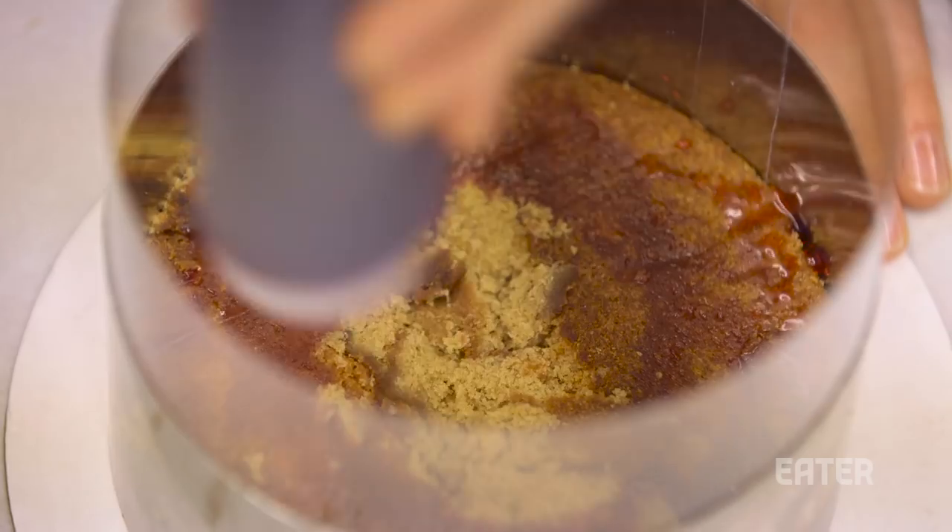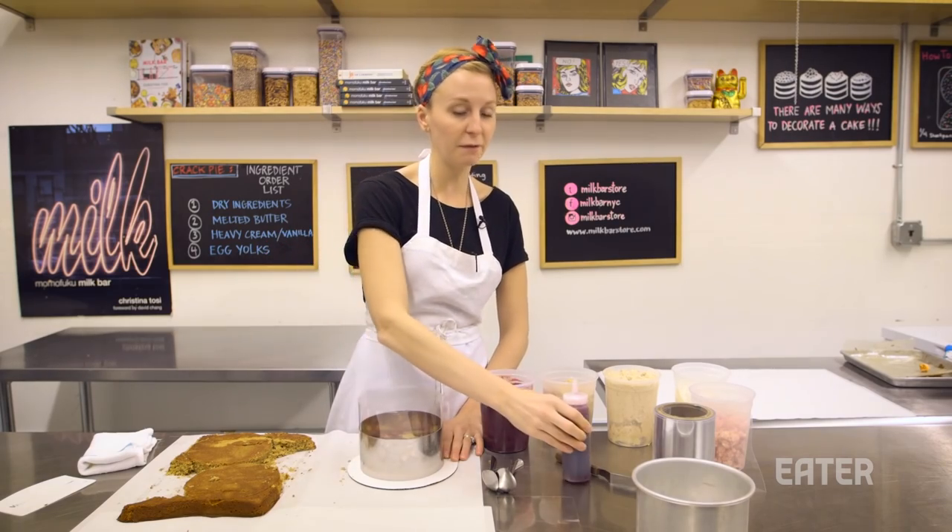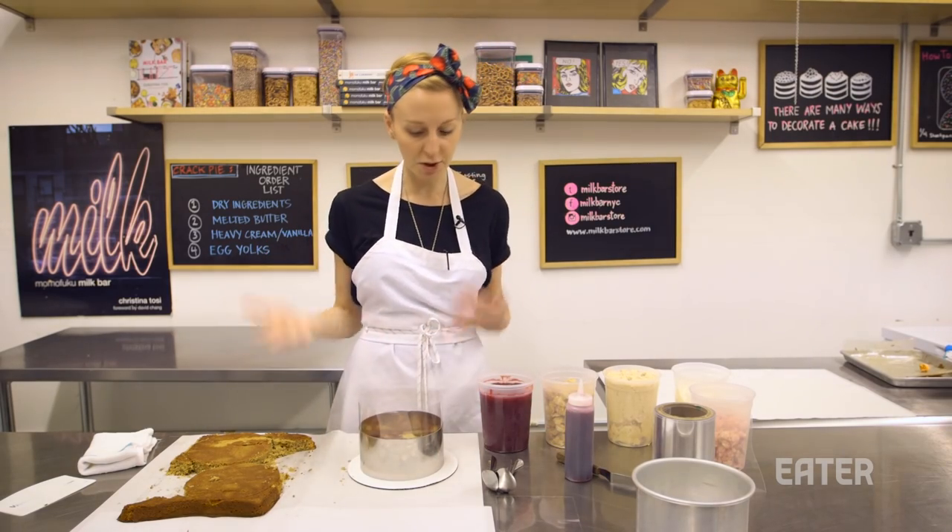The next thing we do is we soak the cake. I have a strong belief that anything that's liquid and has flavor can be a cake soak. So for this cranberry gingerbread cake, we're going to use cranberry juice, and it's going to infuse flavor into the cake and infuse moisture into the cake.